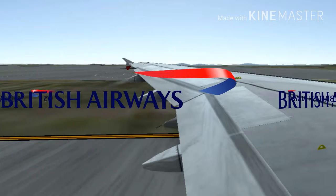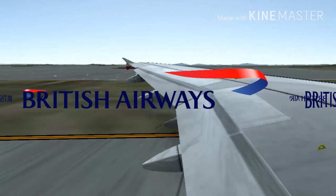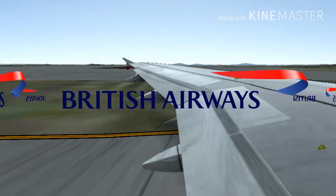In the unlikely event of the aircraft having to make an emergency landing, you'll be told to take this protective brace position. But when seated facing rearwards in Club World, you must adopt this position.